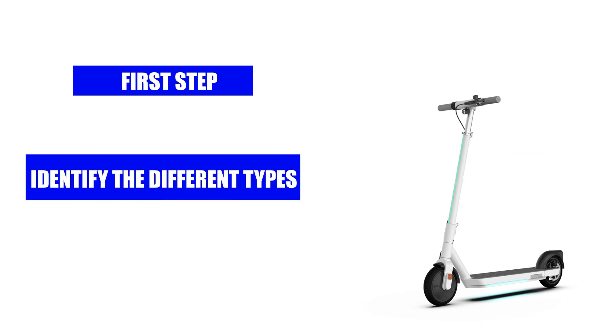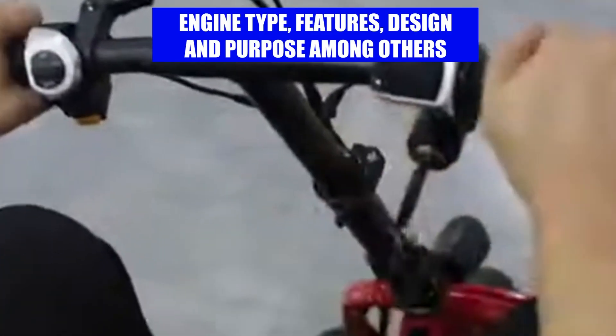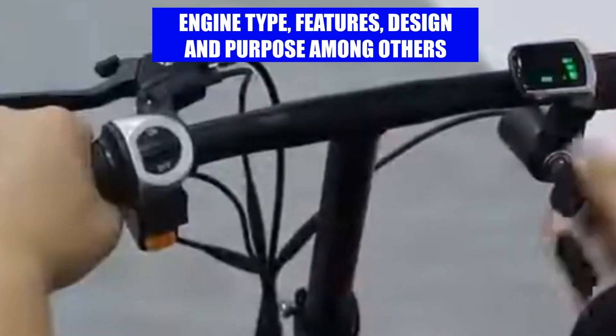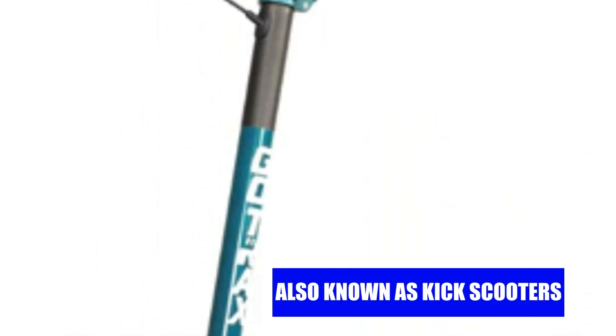Types of electric scooters. The first step in knowing how electric scooters work is to identify the different types. Scooters are normally categorized using different factors like their engine type, features, design, and purpose, among others.